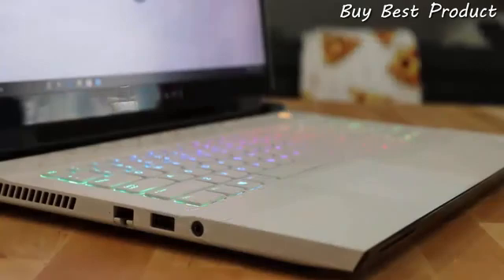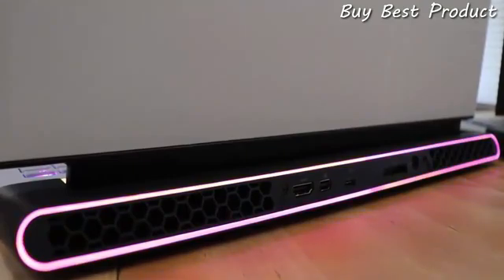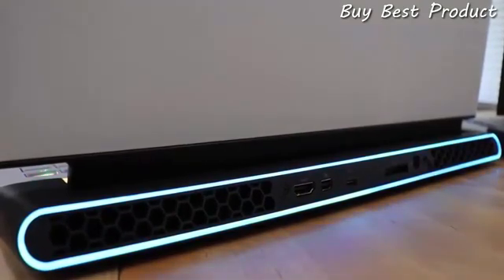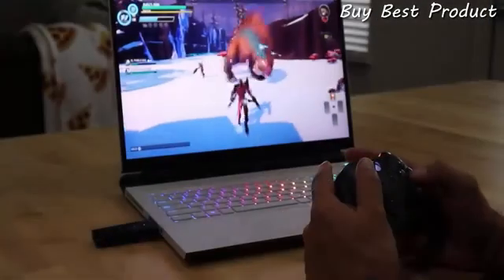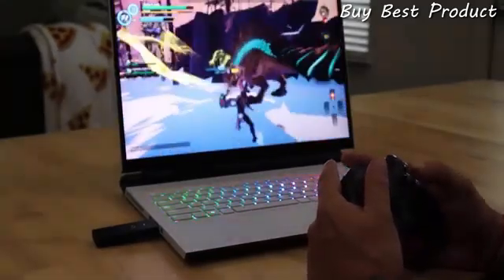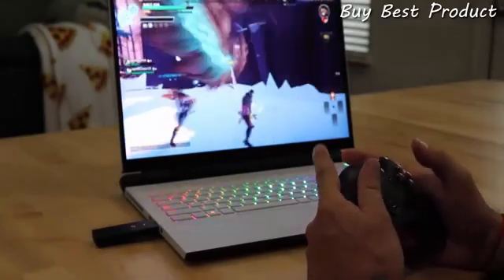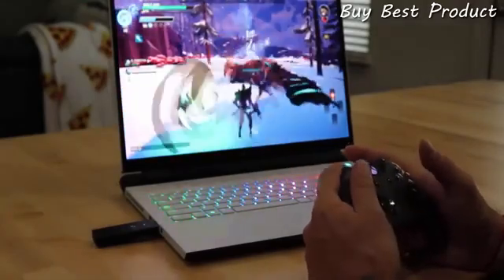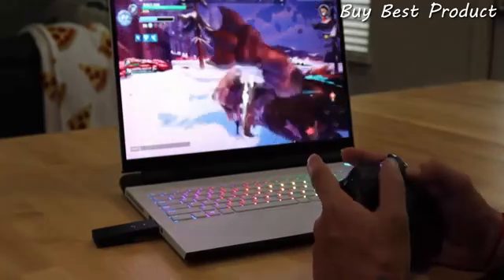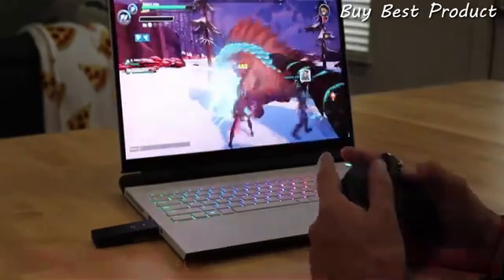The Alienware M17 R3 is a real crowd-pleaser. With its refresh including Intel's 10th Gen processors, NVIDIA's RTX 2080 Super Max-P and 32GB of RAM, plus an emphasis on cooling including vapor chamber technology, Alienware stops at nothing to deliver quality and performance in a thin and portable experience. Thank you for tuning in to the Alienware YouTube channel. I'm Ernie Gonzalez, and I hope you enjoyed my latest PC.